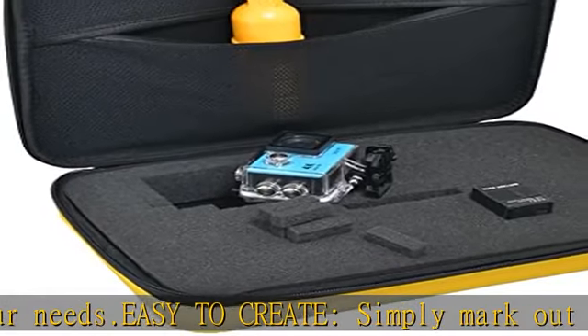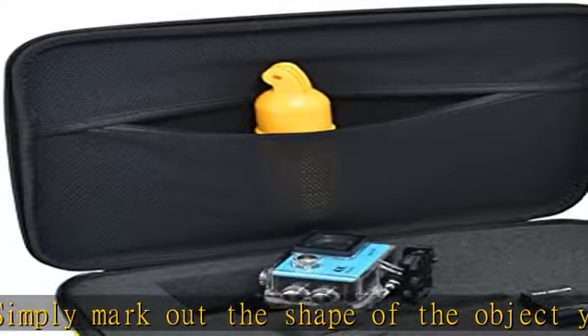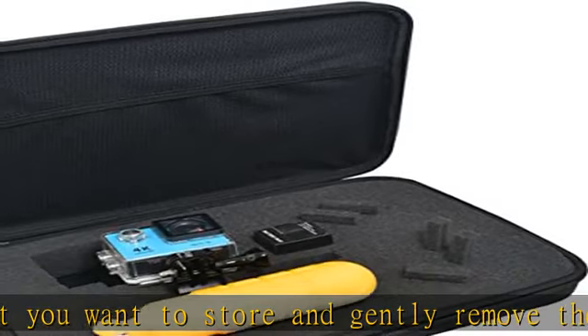Protective exterior: the outside of the case is made from durable nylon mesh. It is both tough and lightweight, so it will protect the case contents while being very convenient to carry.